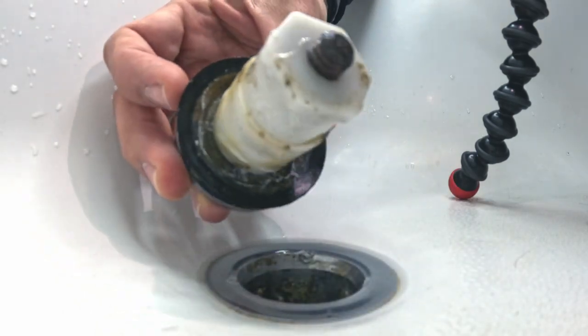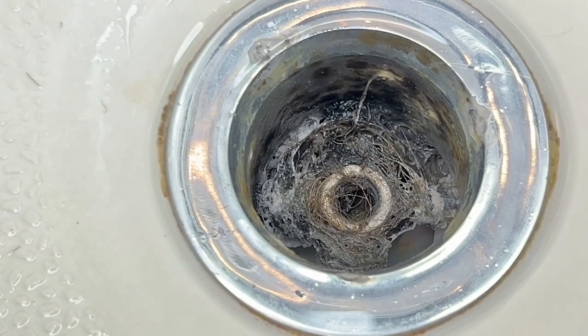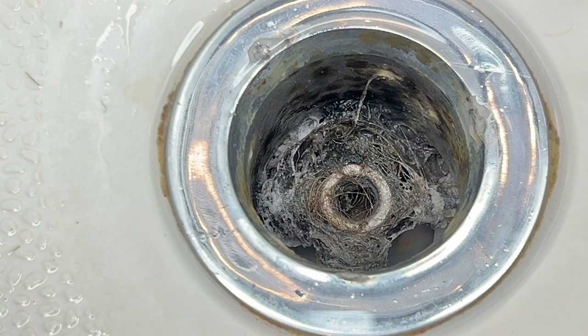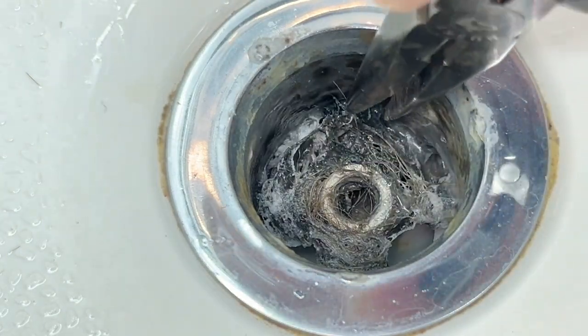Pull it off. Alright, let's take a look. That's a lot of hair. So I'm married, I've got a wife, I've got two daughters and I still have all my hair. After multiple showers you're gonna start seeing this build up here, and this is gonna prevent water from going through.